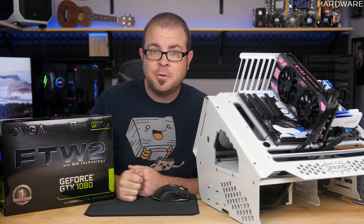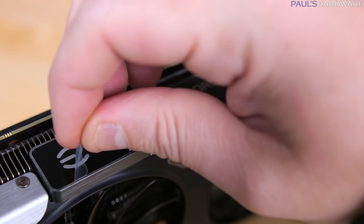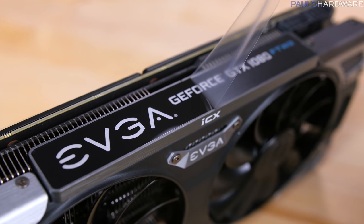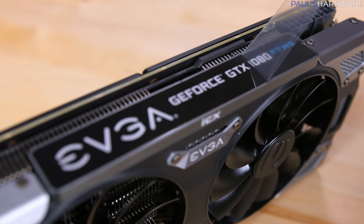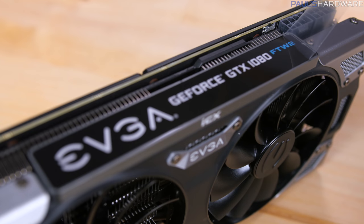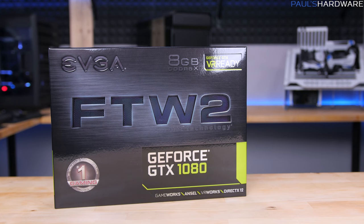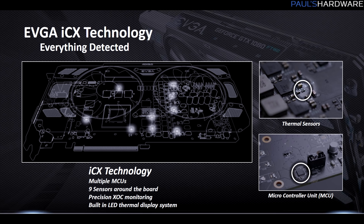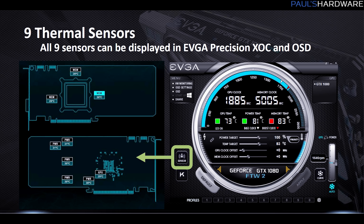Here is what that extra money will get you. These GPUs have nine sensors integrated onto the PCB, specifically geared to test the GPU temperature, providing additional thermal probes beyond what's already in the GPU itself, covering power and memory areas as well.